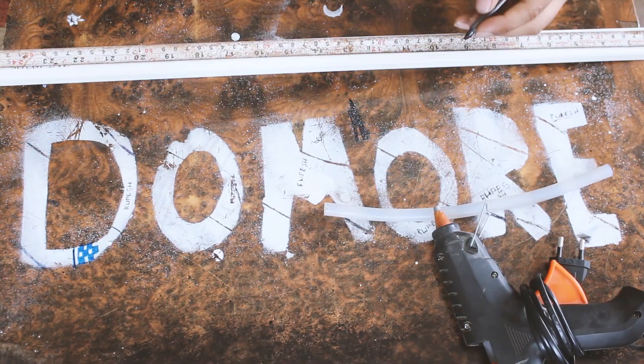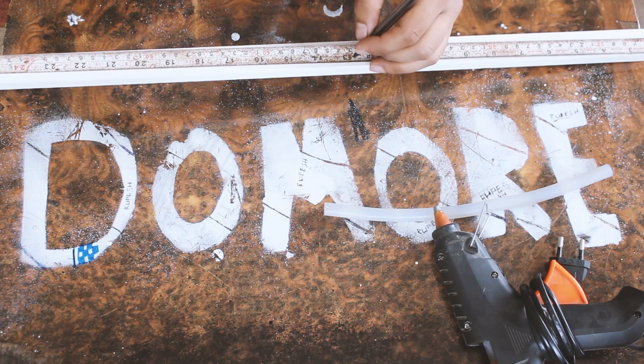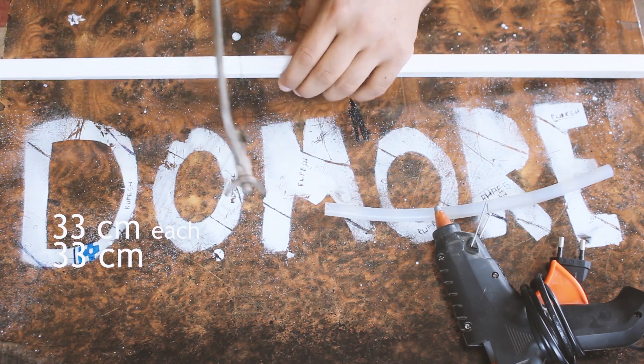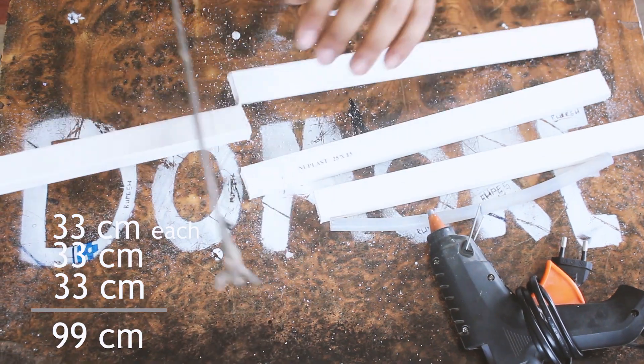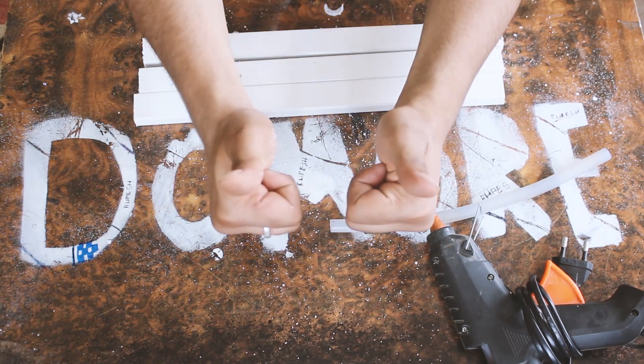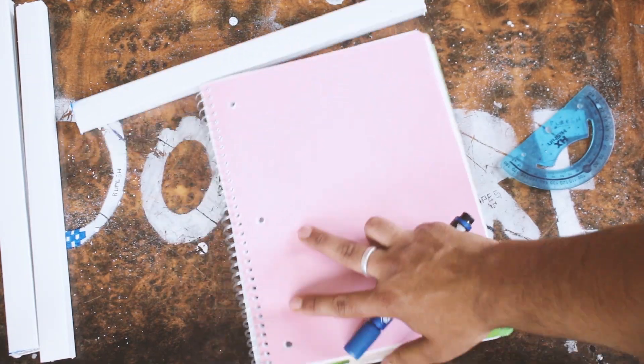I bought 2 meters of white plain LED strip. I had to cut the strip into 3 equal pieces of 32 cm each, which sums up to 99 cm — about 1 meter — so the light strip could wind up twice.